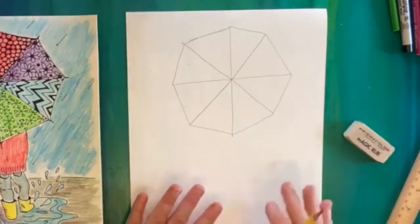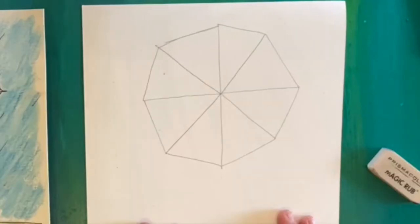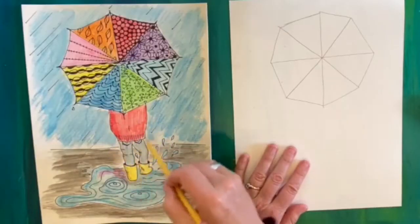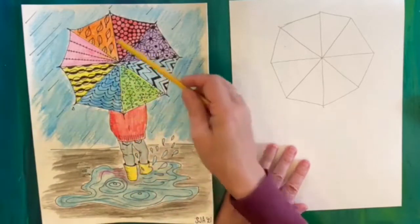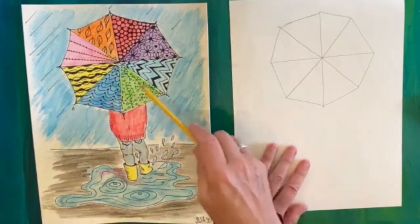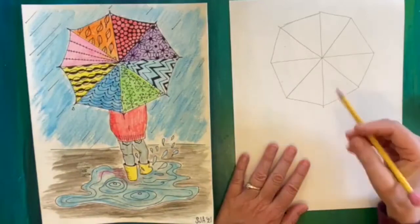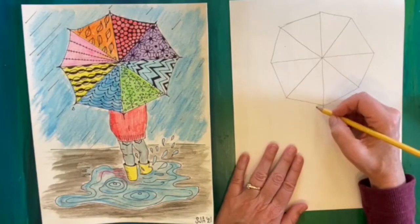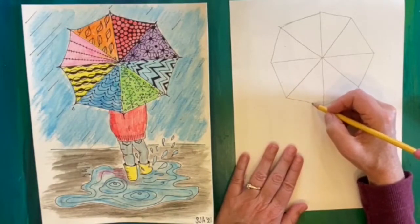Hopefully yours looks something like this. If it looks too wide or too big or too small, this is a great time to adjust or even turn your paper over, because you really need a pretty nice big umbrella for what we're going to do. The next thing we're going to draw is our person — notice we just have them from the waist down, since a lot of their body is covered by the umbrella. We're going to start about in the middle and come out to make a raincoat or some kind of jacket.